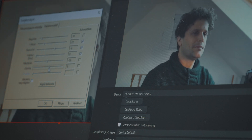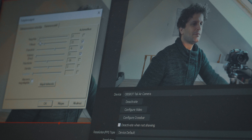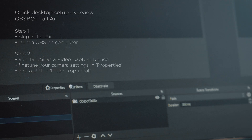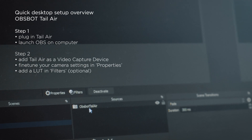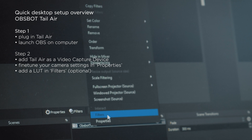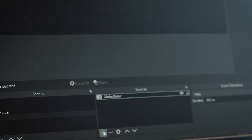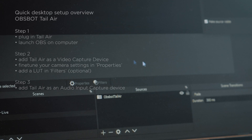Additionally, if you prefer, you can manually adjust the focus, ensuring the focus distance remains constant even when you step away from the scene. Of course, if needed, you can easily add a LUT by opening the filters menu, selecting your favorite LUT and fine-tuning the strength of the effect. Afterwards, you can include the camera as an audio source. However, if you prefer, you can use any other connected microphones you have with your computer.